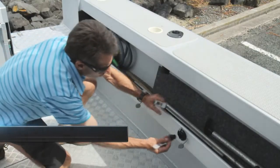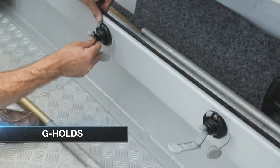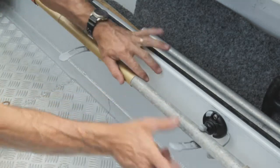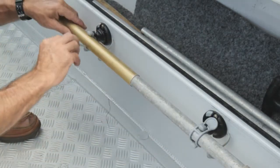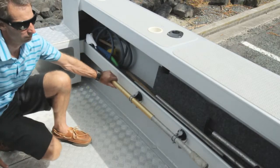The G-holds can be used for a number of applications, from holding paddles to storing fishing rods or gaffes. They come in three sizes: 35 millimetres, 50 millimetres and 75 millimetres. The rubber moulding and urethane strap helps avoid vibration.